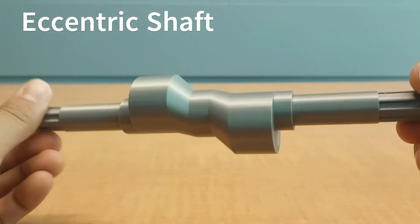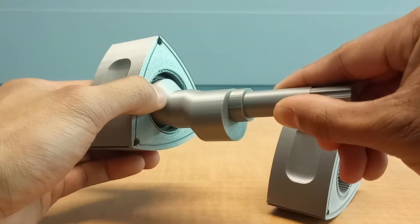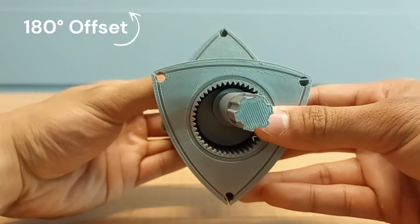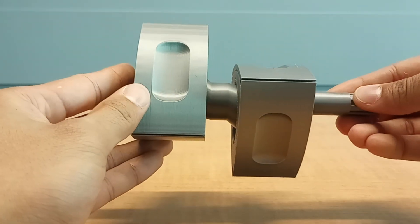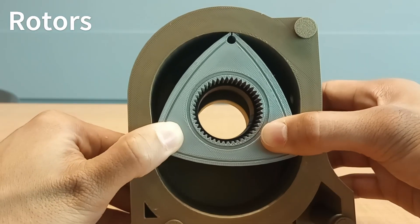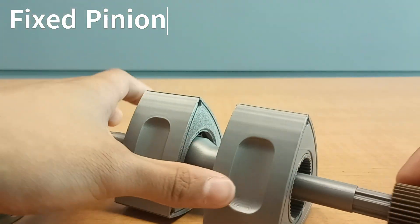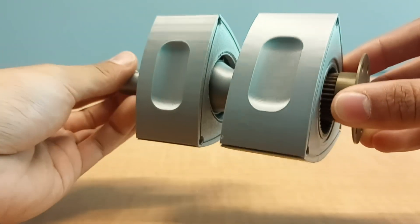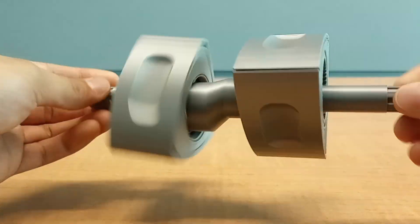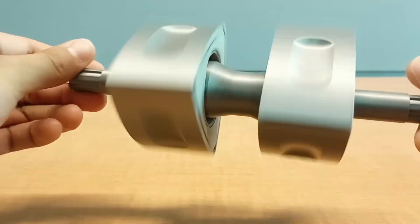Then we have the eccentric shaft, which holds the rotors themselves — one rotor at a higher level and one rotor at a lower level. The two rotors are 180 degrees offset, meaning they look upside down relative to each other. Inside the rotors you'll notice internal ring gears, and those internal ring gears mesh with a fixed pinion. That fixed pinion allows for more control over which direction the face of the rotor points. Without the gear system, the rotors just spin randomly without any direction or orientation.